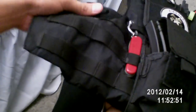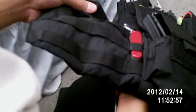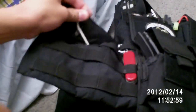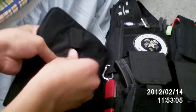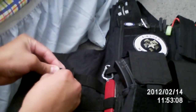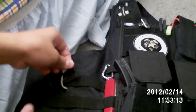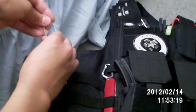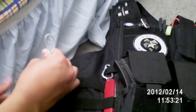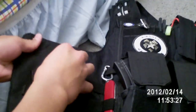Look for this hole right here — the metal hole right there. Put it in there. And also put it in this loop right here, the loop where it holds the buckle. You want to put it in there. It will look like this. Then you put it in, you fold it, and you put it under here. There you go.